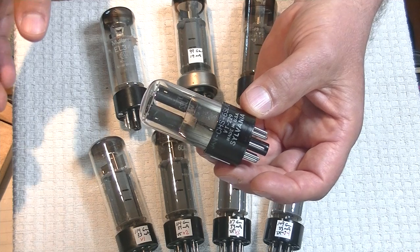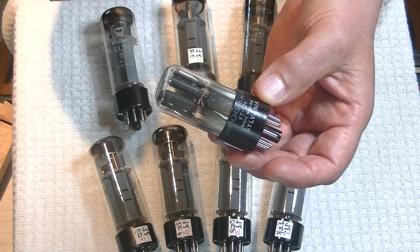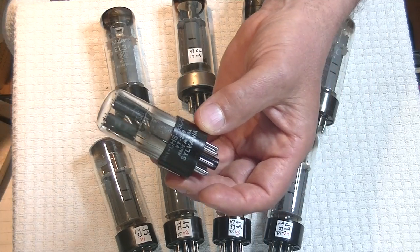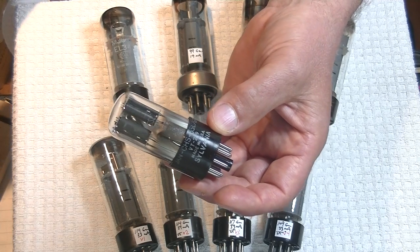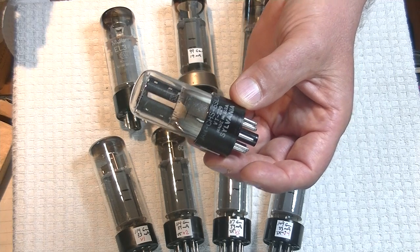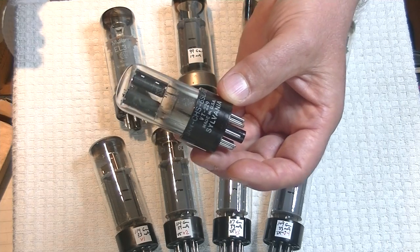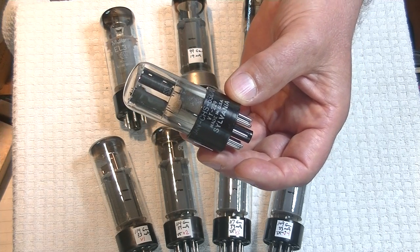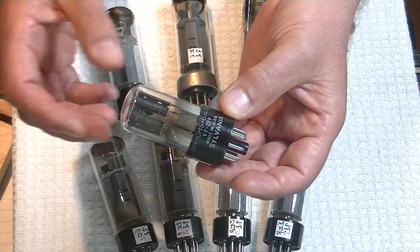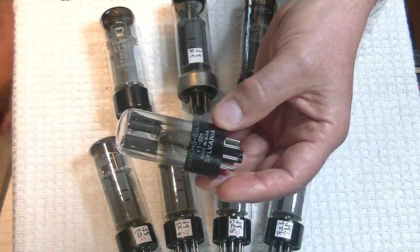Normally I allow for a fairly significant loss when I'm testing a 70-year-old tube, even if the wholesaler says all testing new old stock or all matched — 99% of the time they come in and they don't match up, they don't test good. Last week I even had a bunch of dead tubes in the mix — maybe they died in transit, but probably not. They just weren't tested properly, and that's how I spent a big chunk of my day.